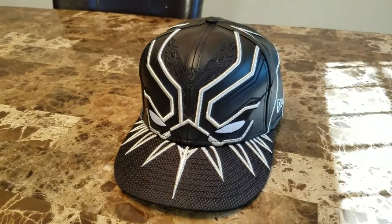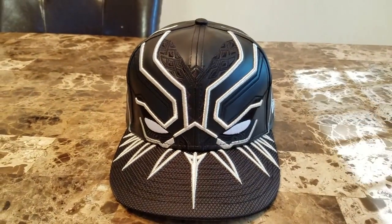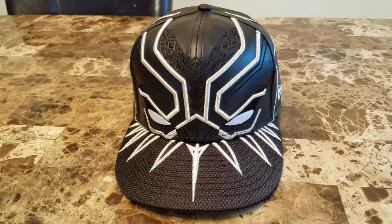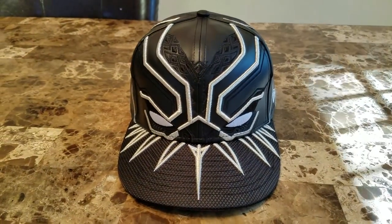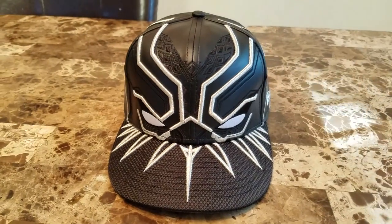I don't know if it's gonna sell out or not, but this is a very gorgeous piece. Thank you for watching — subscribe, like, and comment. Let me know what you think about the Black Panther T'Challa 5950 from New Era Cap.